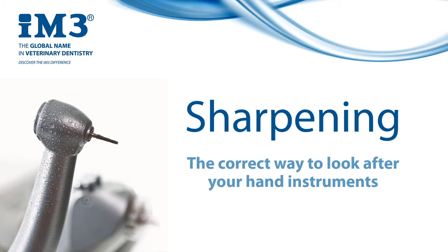Hello everyone, my name is John and today I'm going to talk about sharpening. Sharpening is essential maintenance for your dental hand instruments and no dental kit is complete without a sharpening stone for that reason. It does require technique but this is very easy to learn and it only requires minor tweaks depending on the instrument you are working with. As always, if you have any questions please don't hesitate to contact us or your local IM3 representative.